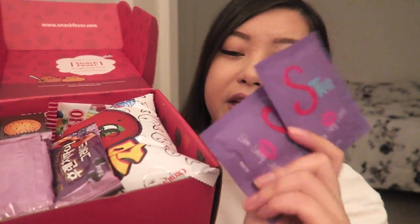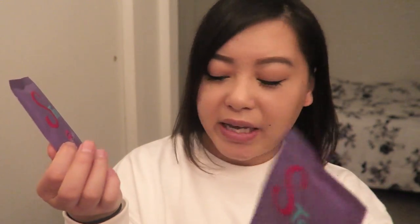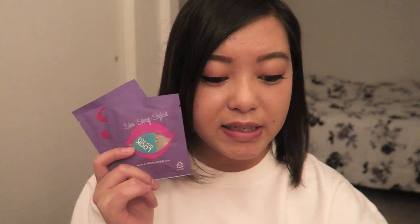Next in the box are these — they're tea bags by ST and it says 'Slim Shiny Stylish Mate.' This is the lemon full mate tea. It says 'Need a health boost? This lemon tea is blended with lemongrass, natural lemon oil, and lemon peel. It's good for digestion and has wonderful health benefits.' I've never tried tea with lemongrass in it, so that's very interesting.